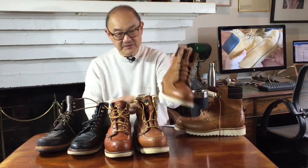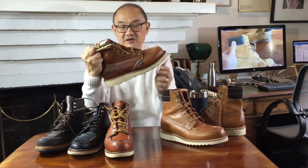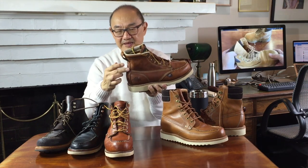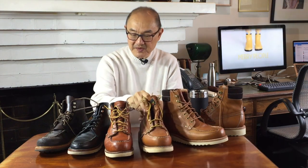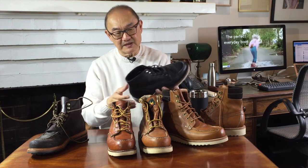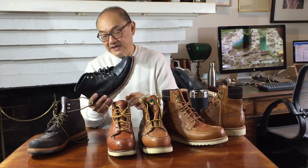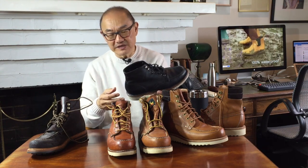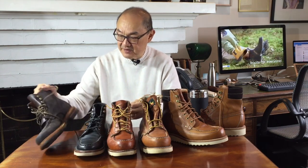In terms of stitching, they're all double and triple stitched where it counts. The Grant Stone has gone crazy with stitches across there, as has the Thorogood. I think that extra stitching is actually a cosmetic stitch — I don't think it does anything functional. So in terms of stitching, they're all reasonably tightly done. You'd expect for $199 this may have cut corners, but honestly you can't see it. So well done, Thursday boots.